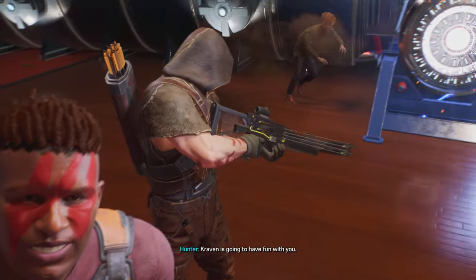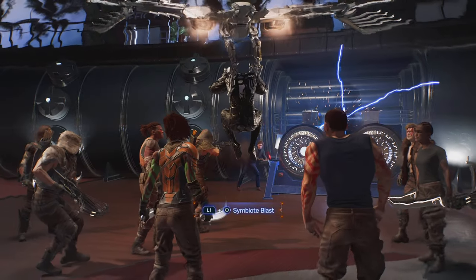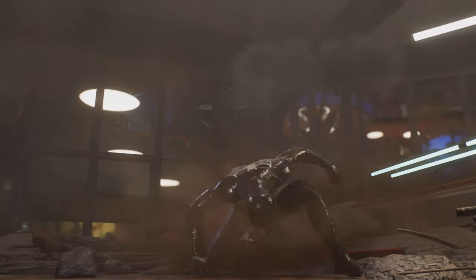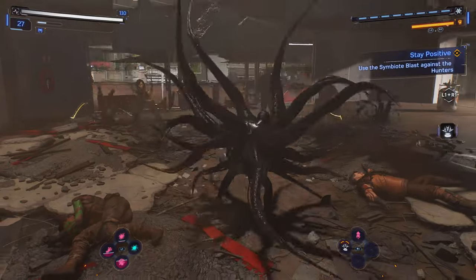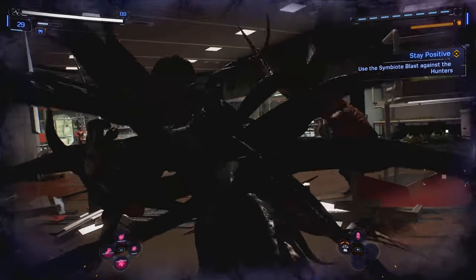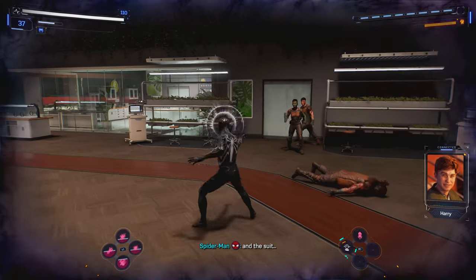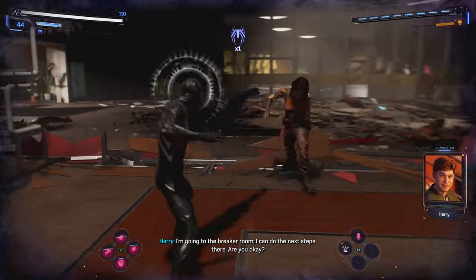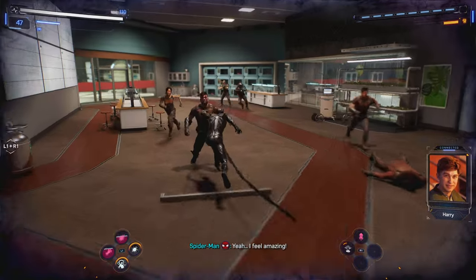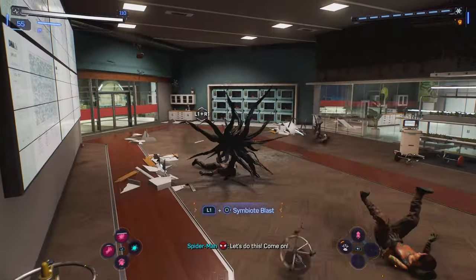Kraven's gonna have fun with you. Harry! What, me? Come and get me! What the hell was that? I don't know — I was just so... in the suit! You okay? I don't think so. I'm going to the breaker room — I can do the next steps there. Are you okay? Yeah! I feel amazing! Let's do this! Come on!